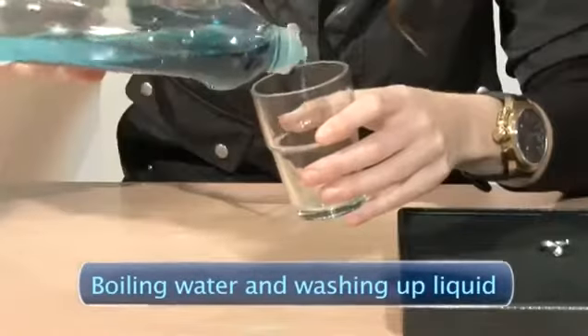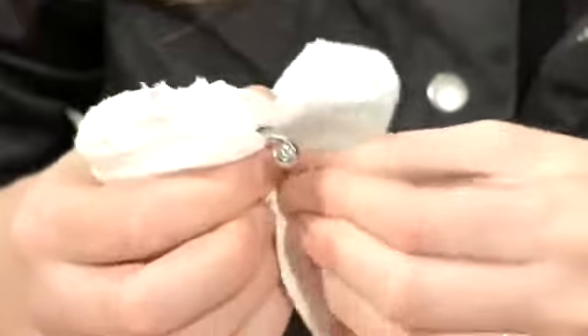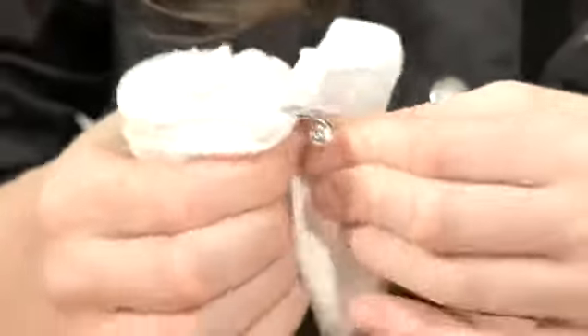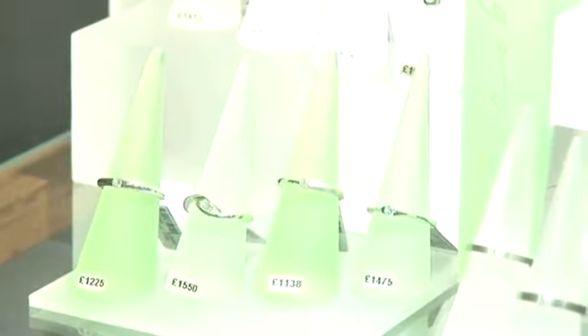Cleaning with boiling water and washing up liquid. This method is a very effective way of cleaning gold. We're using white gold, but this method works perfectly for yellow gold as well. It also works very well for diamond rings, but if you're planning to clean rings with other types of stone, check first with a jeweler to ensure that it doesn't get damaged by the heat.